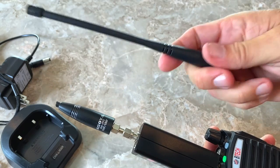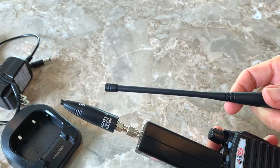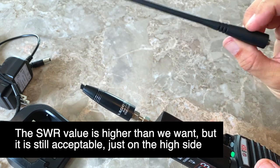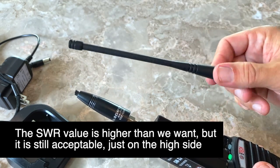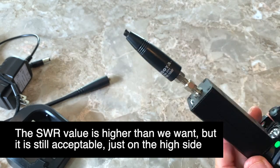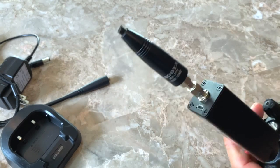The little rubber ducky antenna that comes with the V1 is not the greatest. It's not tuned to GMRS frequencies and it's above what BTEC says the SWR should be. So BTEC, why don't you send us an antenna that's better tuned for GMRS? Now let's test the power output.